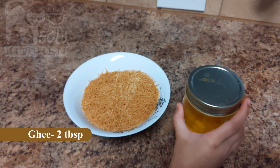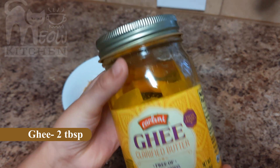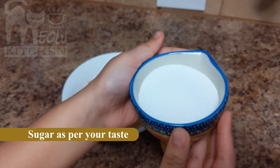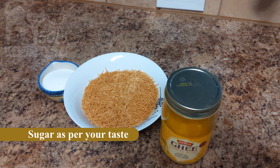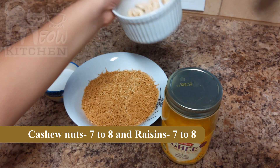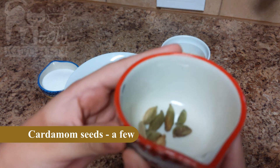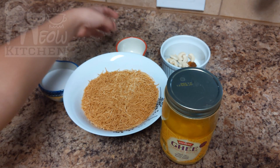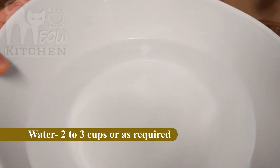That is one and a half cups of roasted vermicelli, 2 tablespoons ghee, then sugar as per taste, 7 to 8 cashew nuts, and the same for raisins, then cardamom seeds — a few, like 4 to 5 — then 2 to 3 cups of water.